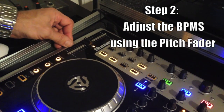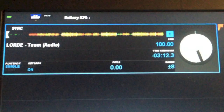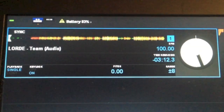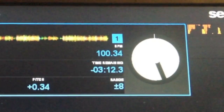So now that we've selected our two songs, step two is that we want to manually match these beats per minute — these BPMs — even a little bit more precisely so it sounds like you're hearing one song, not two being mashed together. To manually adjust the BPMs, we're going to use our pitch fader and turn it up. We decided to leave the instrumental's BPM exactly where it is and tweak the Lorde track just a little bit so it matches up perfectly — right there at 100.34.